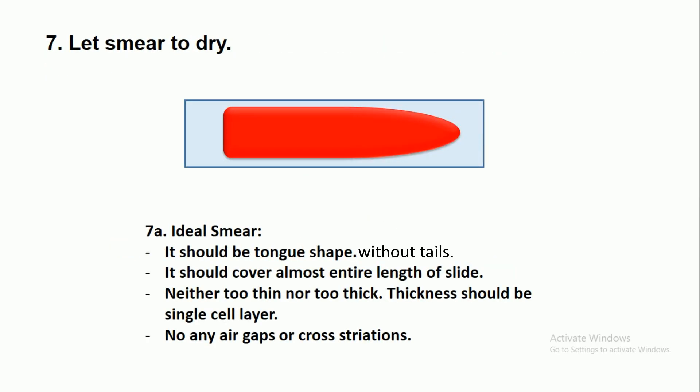After that, let the smear dry. The criteria for an ideal blood smear are: it should be tongue-shaped and cover almost the entire length of the slide; it should be neither too thin nor too thick — thickness should be a single cell layer or uniform throughout; and there should be no air gaps or cross-striations.